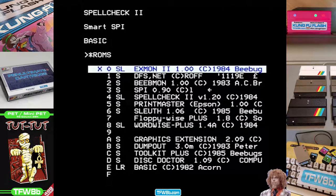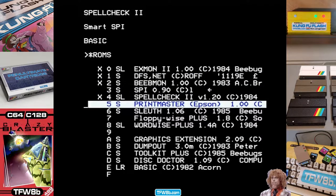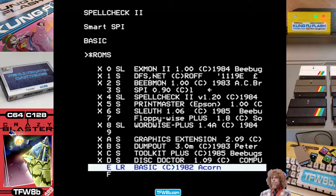Just do star ROMs, and then you can go through with the spacebar, disabling everything you're pretty sure you're not going to need. And then all you have to do is press Escape.